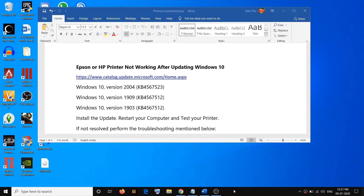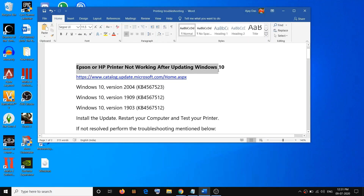Hello guys, welcome to my channel. Today in this video I'm going to show you how to fix when Epson or HP printer is not working after updating Windows 10. If you have an Epson or HP printer and you are unable to make a printout after updating Windows 10, please follow the steps shown in this video.